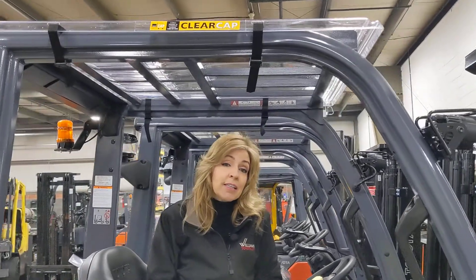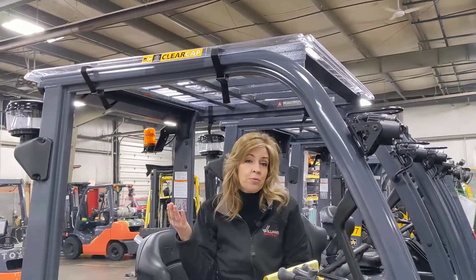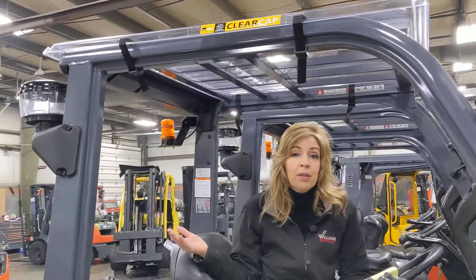You can get it tinted if you want to be protected from the sunlight as well. The clear cap roof cover is a great alternative to shrink wrap, which doesn't help with high impacts.